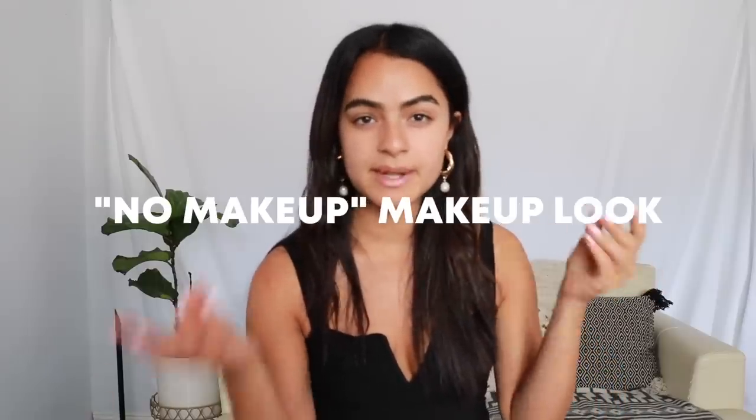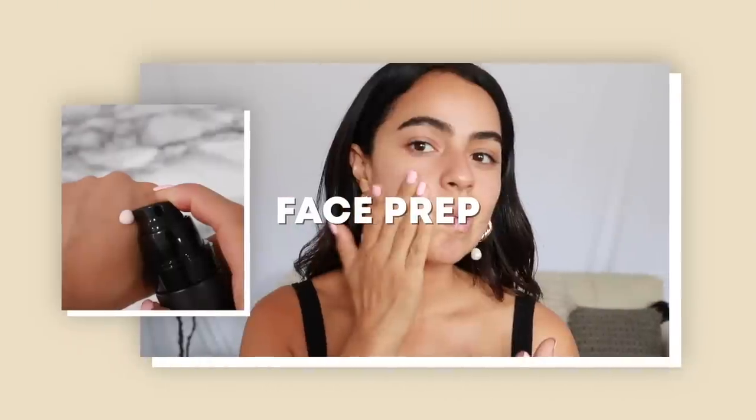I'm all about that no-makeup makeup look, but I still like to get a little bit of coverage because I have some acne scars. And since it is such an expensive product, I'll check in at the end of the day to let you guys know how long it lasts. Let's go ahead and start with some face prep.